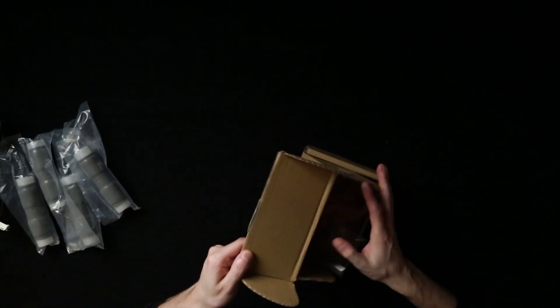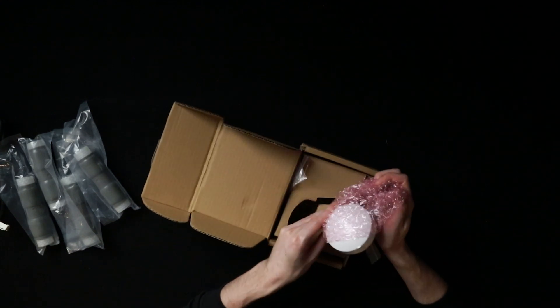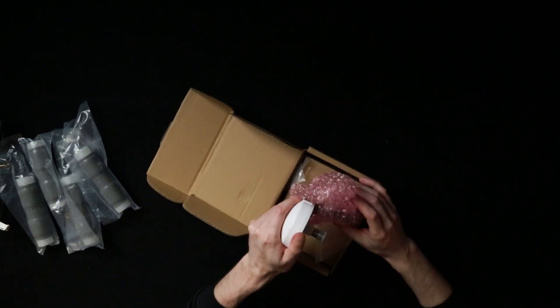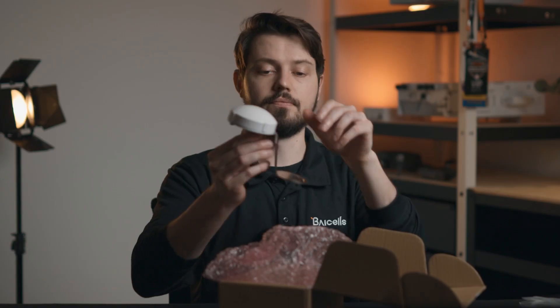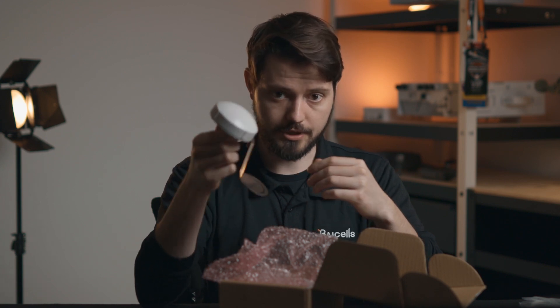Last but not least, we have this little box, in which case we have our GPS unit. Now, if you were expecting a 5G unit to have a different GPS unit, do not fear — this is the same GPS unit that is in all of our other base stations as well. So this will serve you very well in order to get you started with that base station.